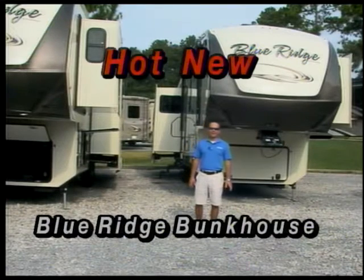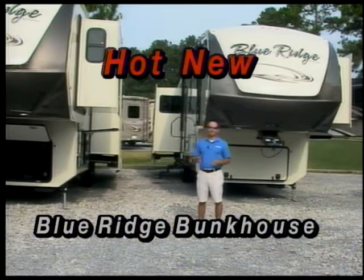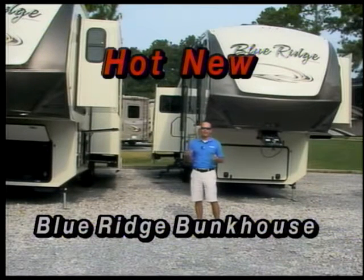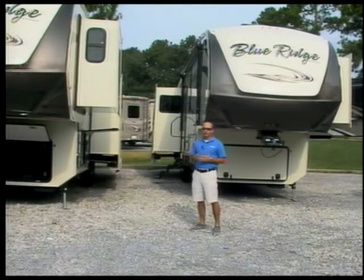Hi, Brad Poche here with Barrie Land Campers. I'd like to take a minute today and talk to you about the brand spanking new Blue Ridge floor plans we have in stock. Before we go inside and take a look at this floor plan — which has got to be one of the hottest floor plans and best in the industry right now — I'd like to talk about some of the outside features of the Blue Ridge fifth wheels.